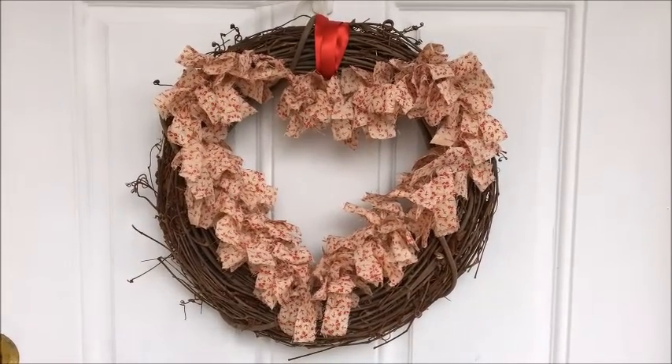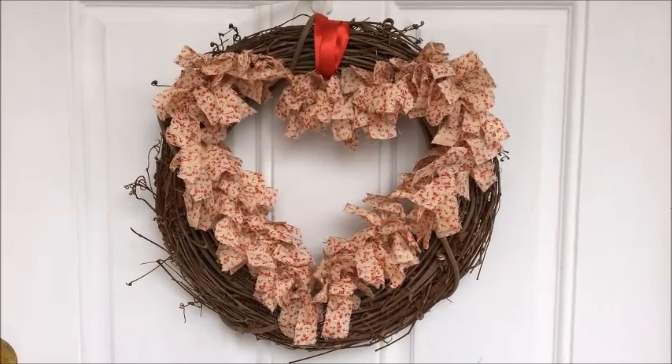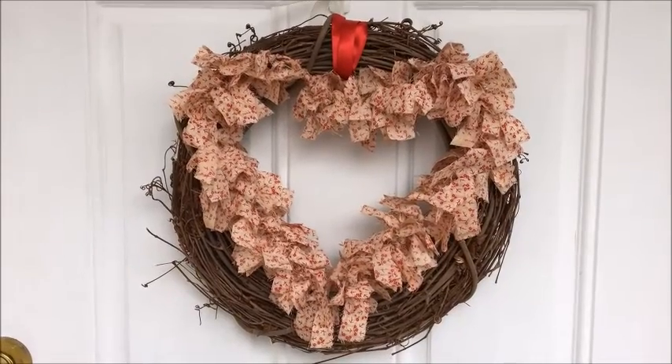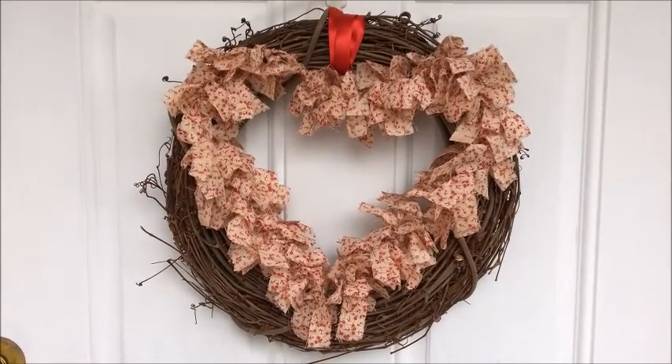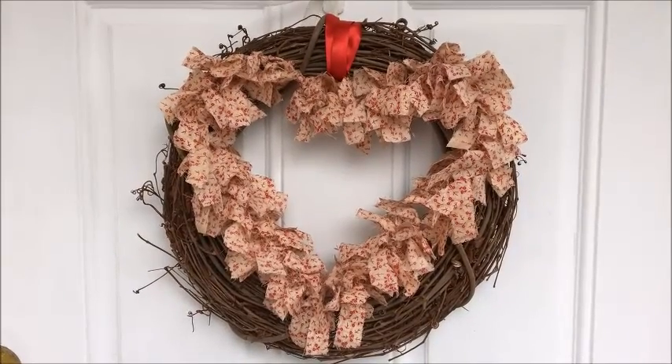I like to have a wreath on the front door all throughout the year, but I don't like to buy new wreaths or store a bunch of wreaths. So what I do is I use the exact same grapevine wreath throughout the year and I just change out the decor that I put on it.